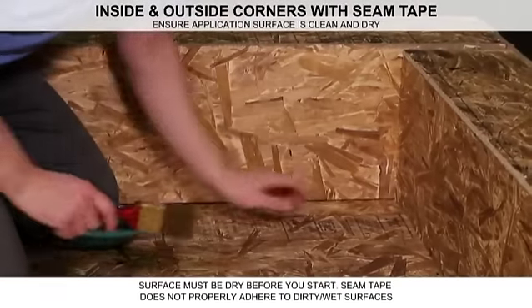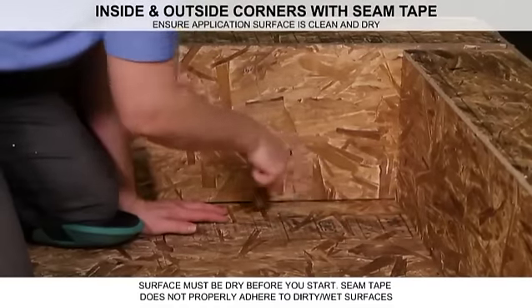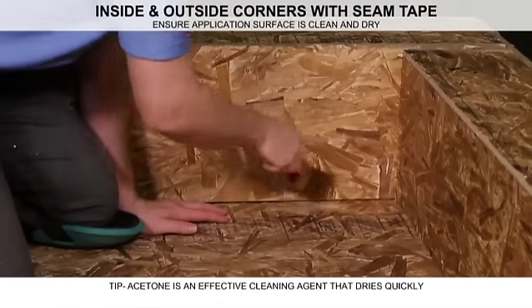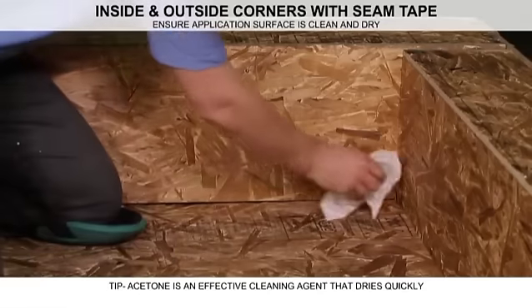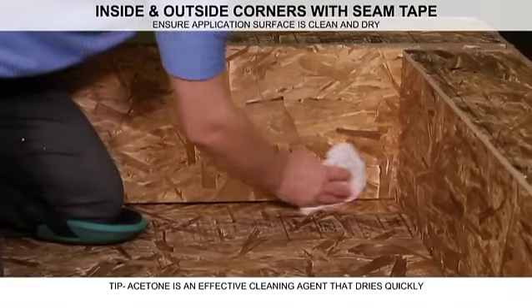Next, make sure the application area is clean and dry. The seam tape won't stick properly to dirty, wet, or flaking surfaces, so be sure to remove any loose debris. Wash away all visible dirt and dust, and dry the area before you start.